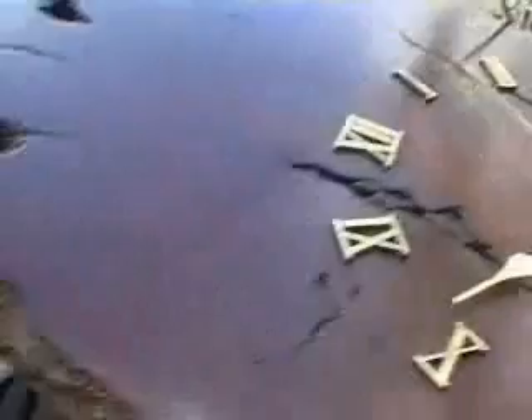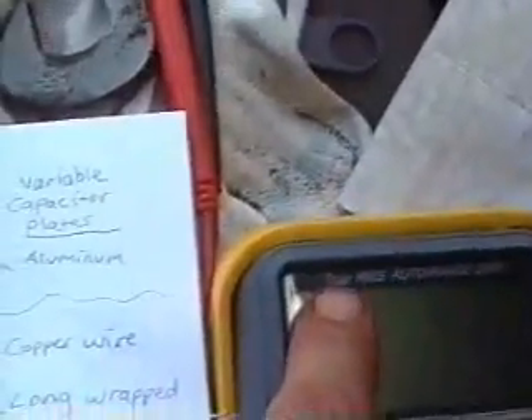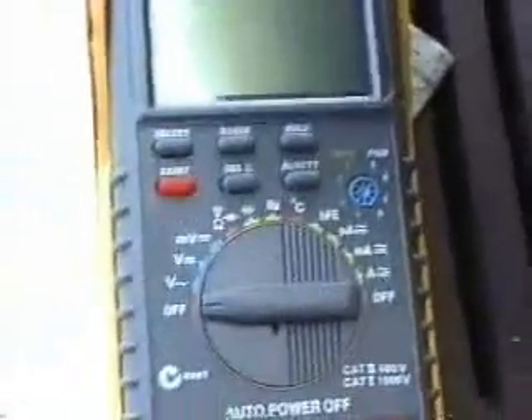I also bought a new multimeter — a true RMS one — and it helps out a bit.